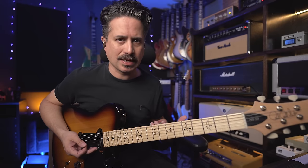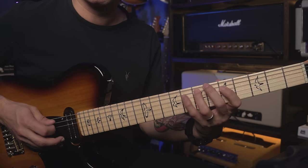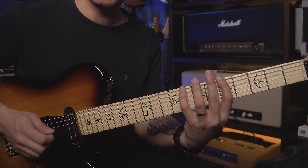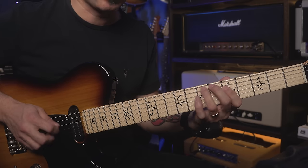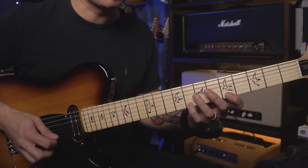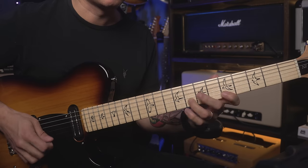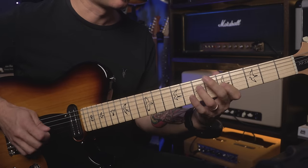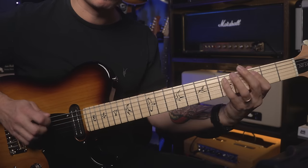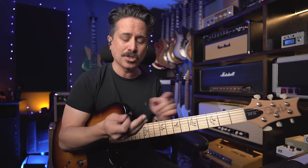One of the ways I like to get people started with hybrid picking is to play something with single notes that you already know, like an A minor pentatonic scale. We know what it sounds like picked, but we can also take the pick and alternate with the middle finger on our right hand. Down with the pick, up with the finger — pick, finger, pick, finger. When I come down, I can go finger-pick, finger-pick, or pick-finger. After a while you start to get things cooking. Watch my right hand — I'm alternating pick, finger, pick, finger, just with my middle finger.